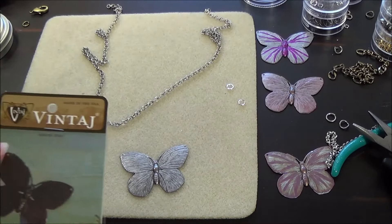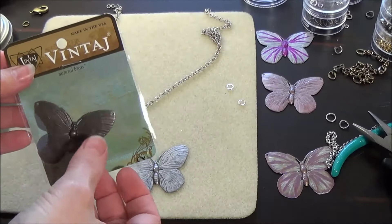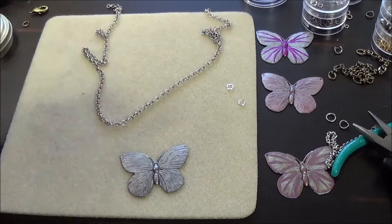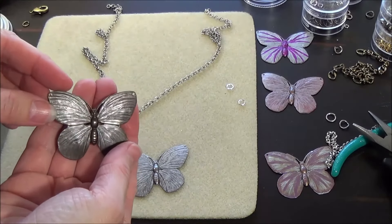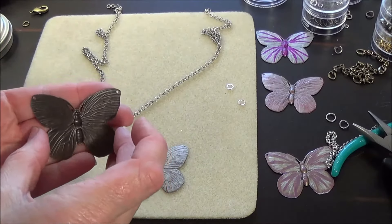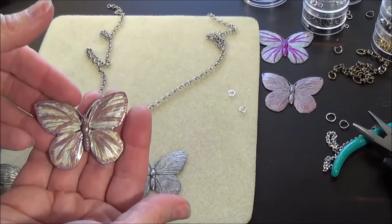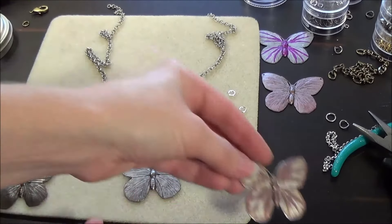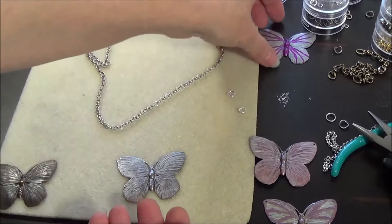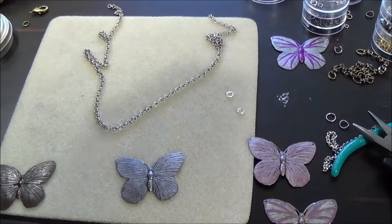The office has gotten quite messy today, but I did find it. The brand is Vintage and it comes like that — I'll go ahead and open it up. We can see that it comes like that and it's just natural brass. If you haven't seen my other videos on how to paint these, here's the finished product of this one. I've got this one and this one, and I have a whole lot more on the other video.